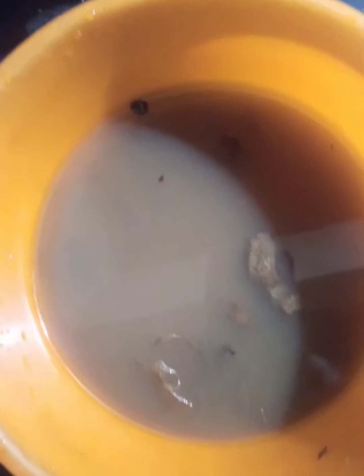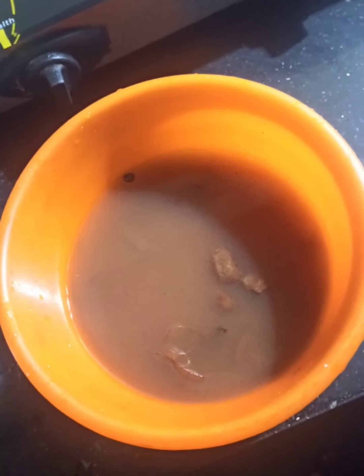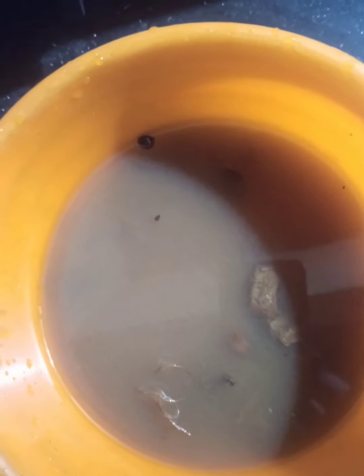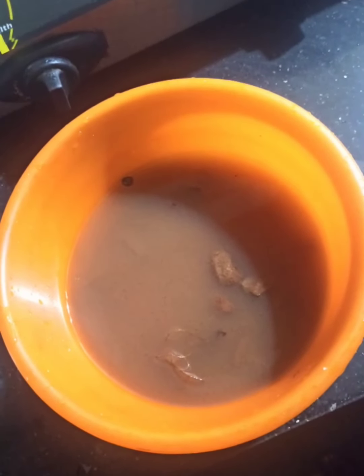For making tamarind syrup, take 25 grams of tamarind and soak it in water, then squeeze out the water syrup from the tamarind.